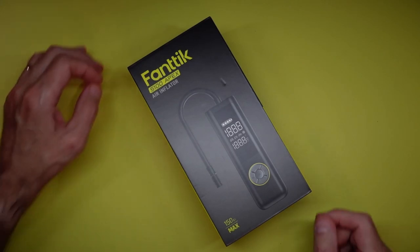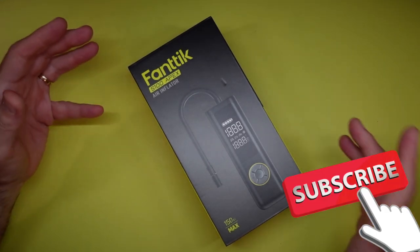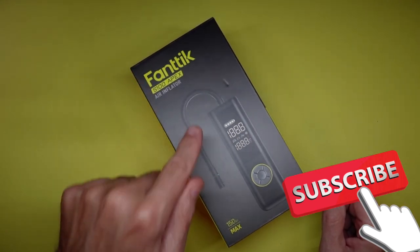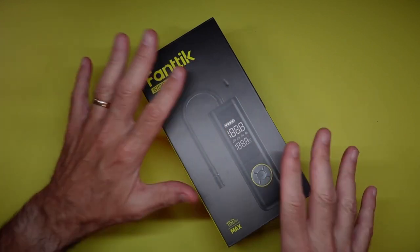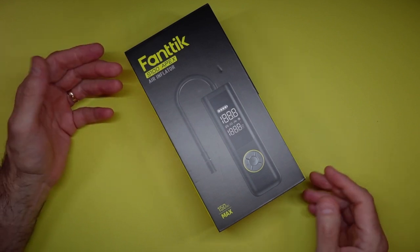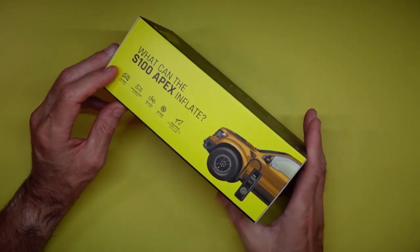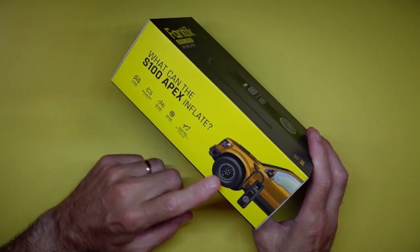Hey guys, welcome back to the review channel. Today we're looking at an item from Fantech — this is the S100 Apex Air Inflator. It's a portable air inflator and I did purchase this with my own money — they did not send this to me, just to be clear and transparent. A lot of these are on the market today and people really want to know the build quality, how well it works, and the overall value. This one seems like a fairly good value for what you can expect from the S100.